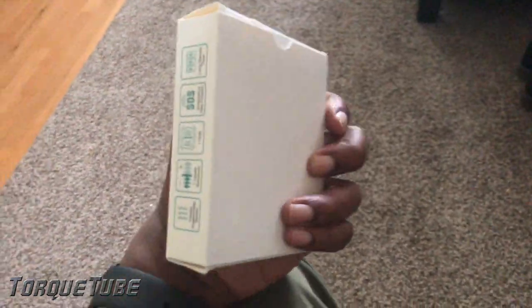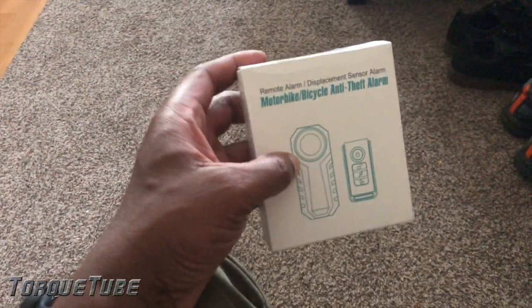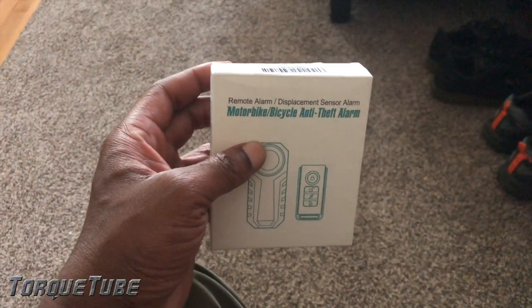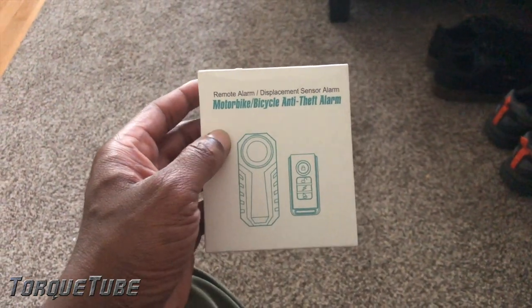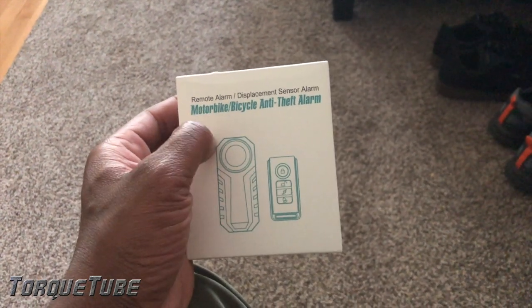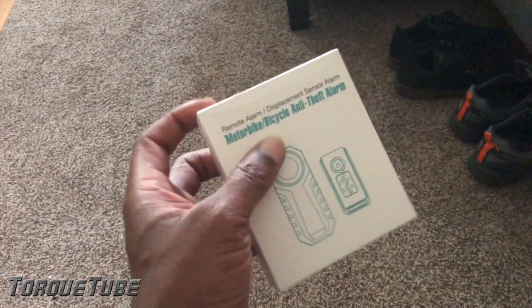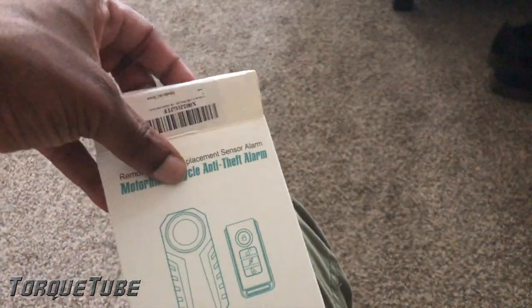What's up people, Torque Tube back with another Saron story. Got some goodies in the mail from FedEx. I got this WSD cam, basically a bike alarm. I'm going to be installing this on the Saron. It's basically just a deterrent — you know, keep people from messing with your bike or attempting to steal it.